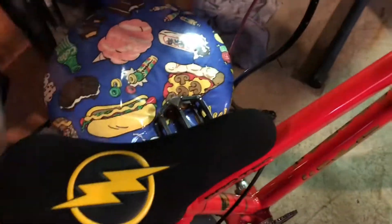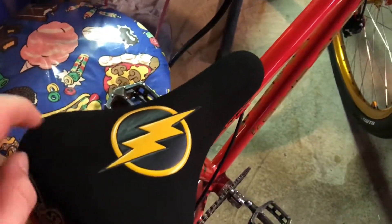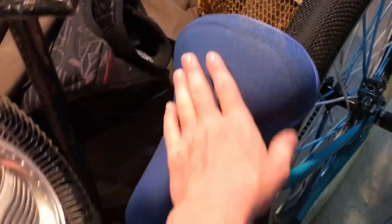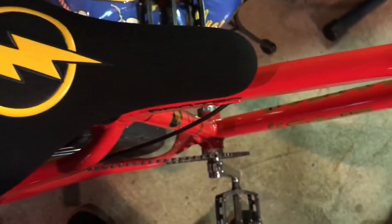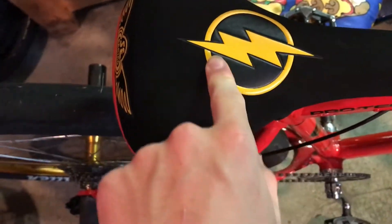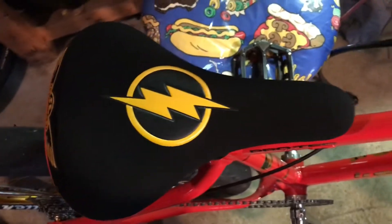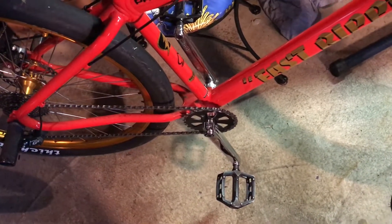Now let's talk about the seat — this seat is fire. It's pretty grippy, not like the other seat I have which seems more comfortable but less grippy. It looks really cool. The Fly symbol is where it doesn't get grippy, and that's usually where you put your knees, so it's more for style. I've never tried to do anything with this seat because it's a really nice touch to the bike.